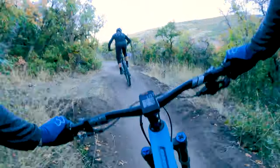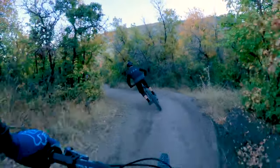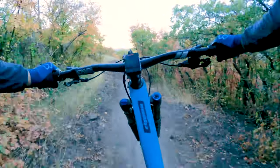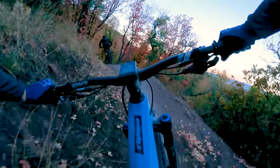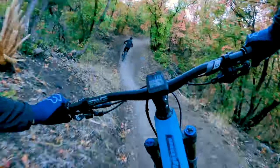I should have mentioned this at the beginning, but Rush is obviously a directional trail — bikers only, downhill only. No horses, no hikers, no uphill traffic of any kind. Just let off the brakes and let it rip.